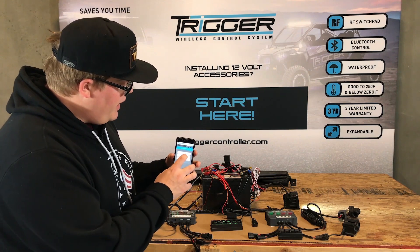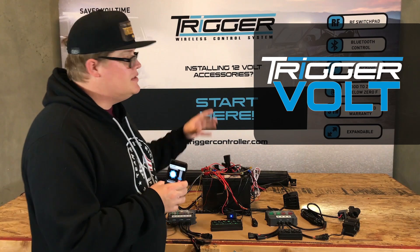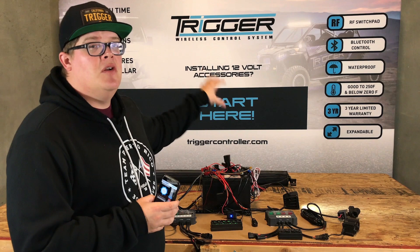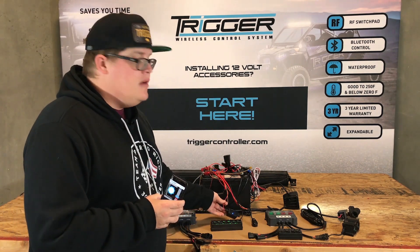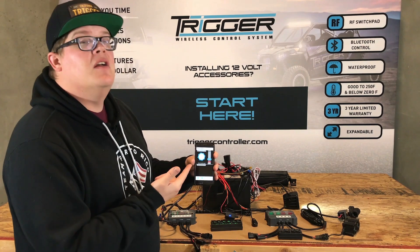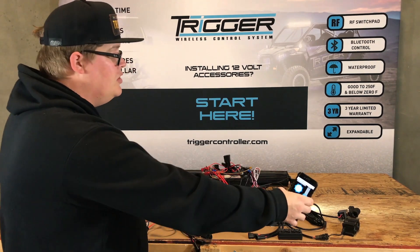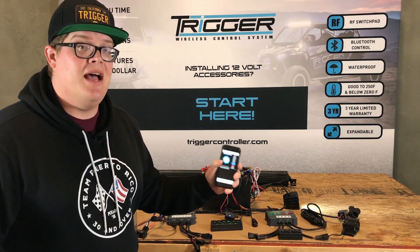The next cool thing we have is our Volt battery monitor. Say you've got a second battery wired up to your vehicle, or an RV or a golf cart, where you want to monitor your battery level when you're not around. You can hook this up to the battery — positive and negative — and right there you've got your battery level straight to your cell phone. This is the Trigger ecosystem, all of our products networking together, all off one app — the Trigger ACS Plus app.